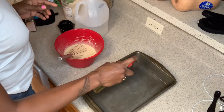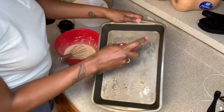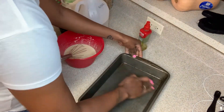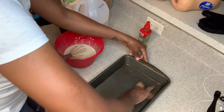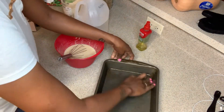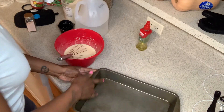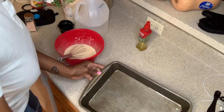Now I'm going to go ahead and oil my pan. This is just some grapeseed oil in a spray bottle. This is very important because you don't want that crust to stick. I'm going to make sure that oil gets all around the edges.